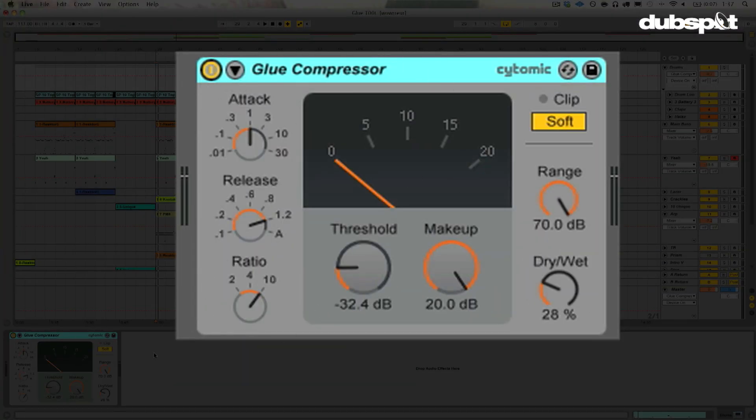The Glue Compressor is meant to be sort of like an SSL bus compressor, which was the compressor that came on the master fader of an SSL console, and it has been known to glue mixes together — to really tie the room together, if you will.